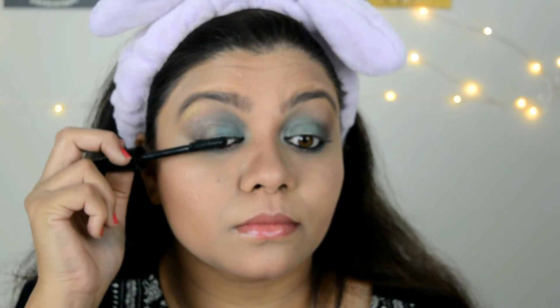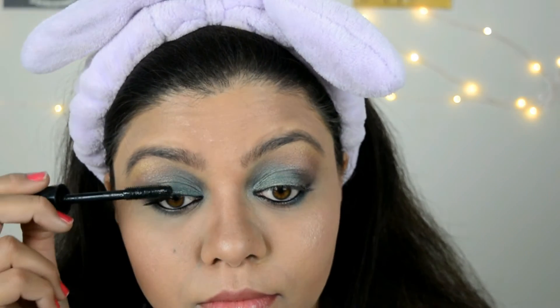Moving forward, I'm going to finish this look by applying my favorite lipstick and my favorite mascara which is by MAC. This mascara is a little tricky to work with as it gets dried quickly. The lipstick shade is 05, which I'm applying on my lips.